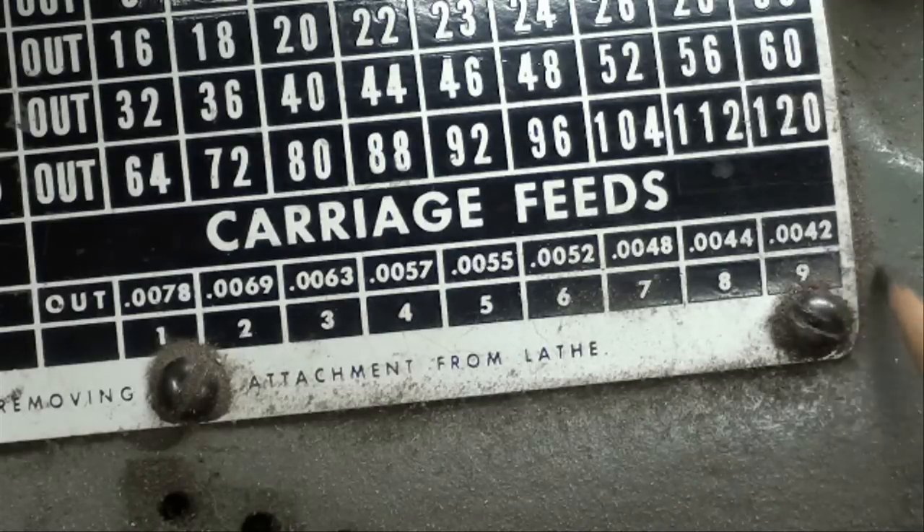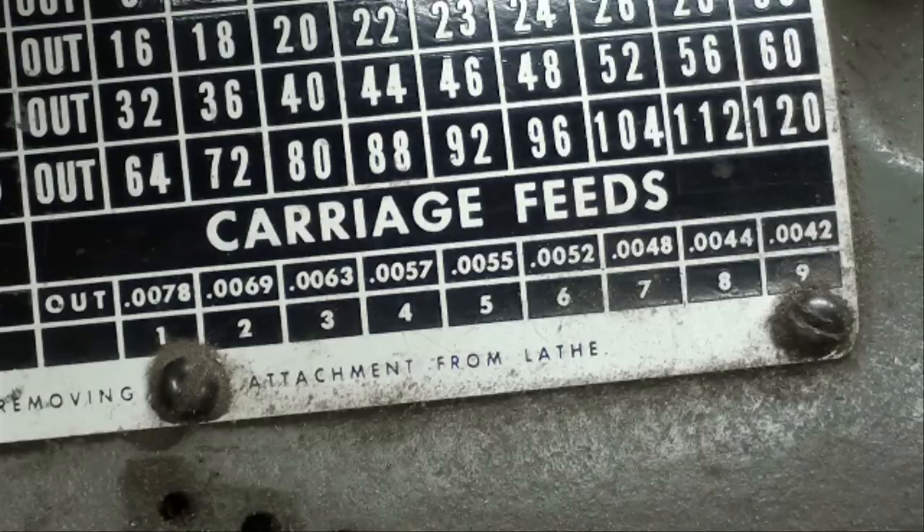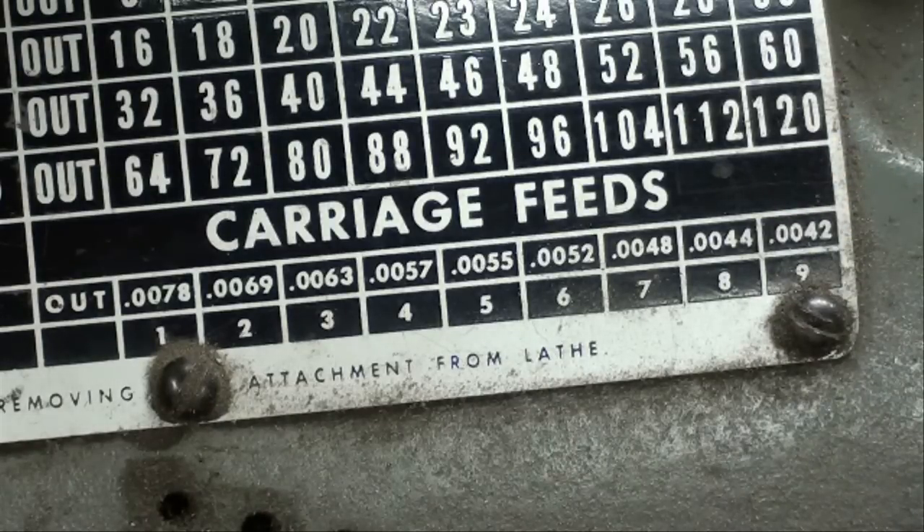It's four thousandths of an inch. By feed, we mean that the carriage will advance — the tool will advance into the work at the rate of a little over four thousandths per revolution of the spindle. It's really way too fast. That's great for roughing cuts, but if you want a real fine finish cut, it doesn't do the job. Notice also that 120 threads per inch is the finest thread.